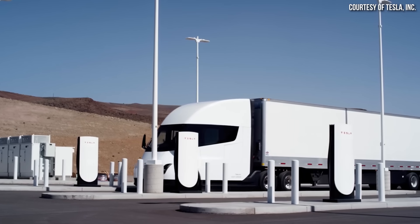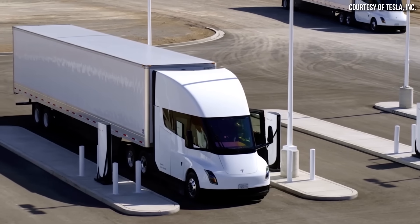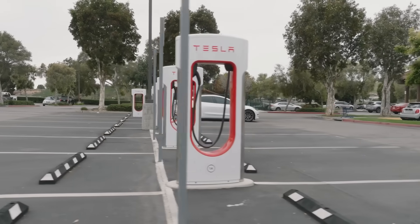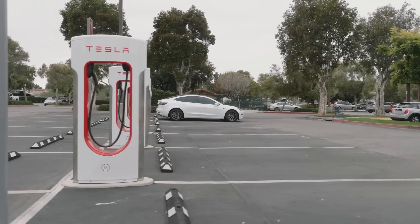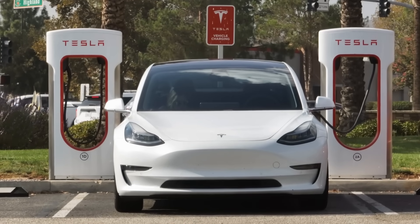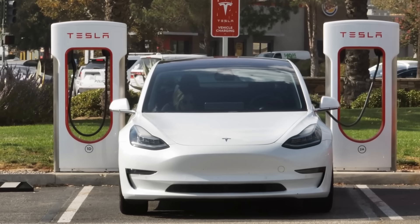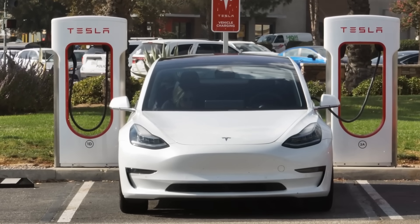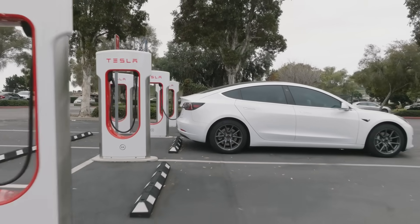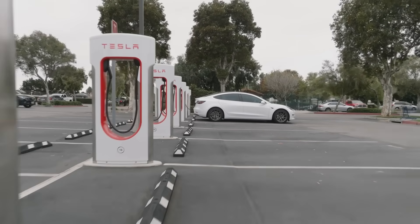Even with V4 superchargers being installed at a fast pace, the vast majority of Tesla's charging stations will still feature the previous V2 or V3 supercharger stalls. So I believe Tesla will still need to install longer cables at their existing V2 and V3 superchargers to really make this practical when Tesla opens up the network and when the Cybertruck starts hitting the streets in volume.